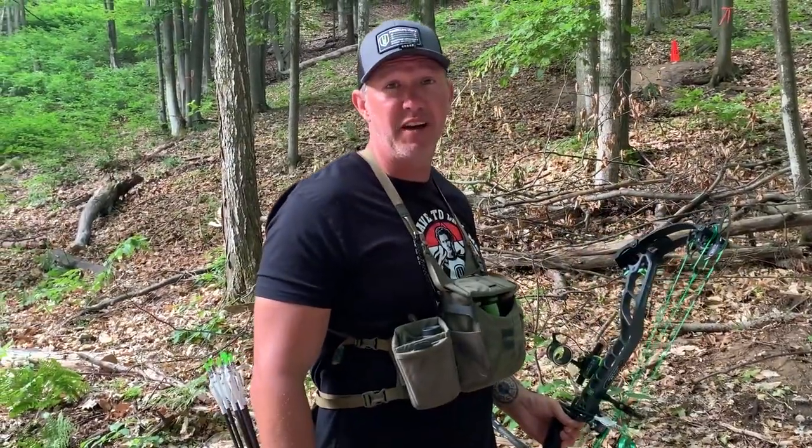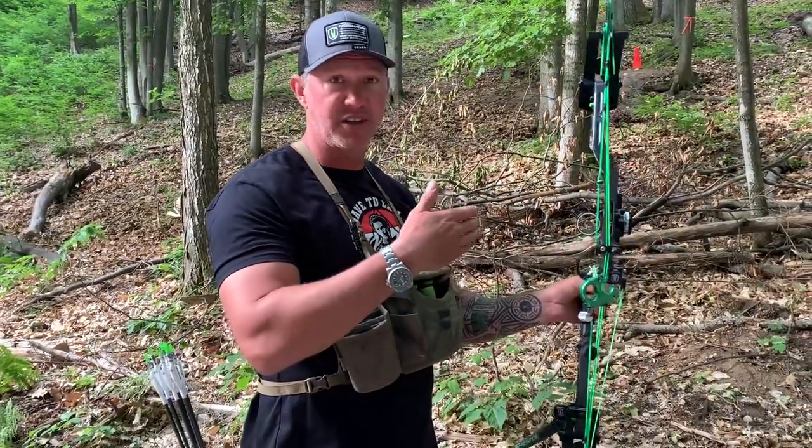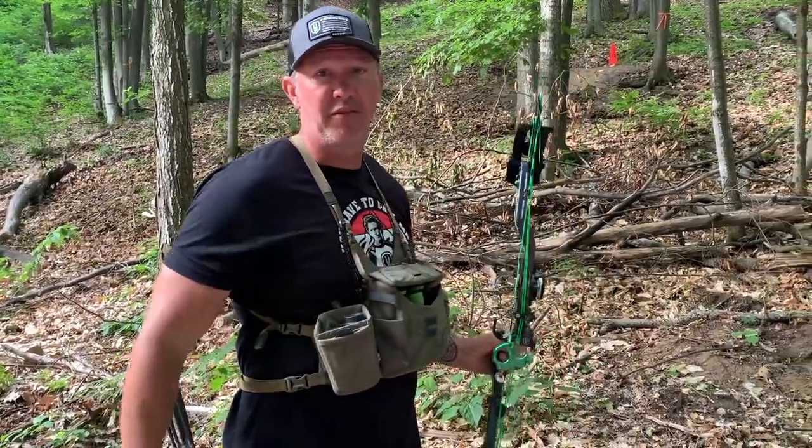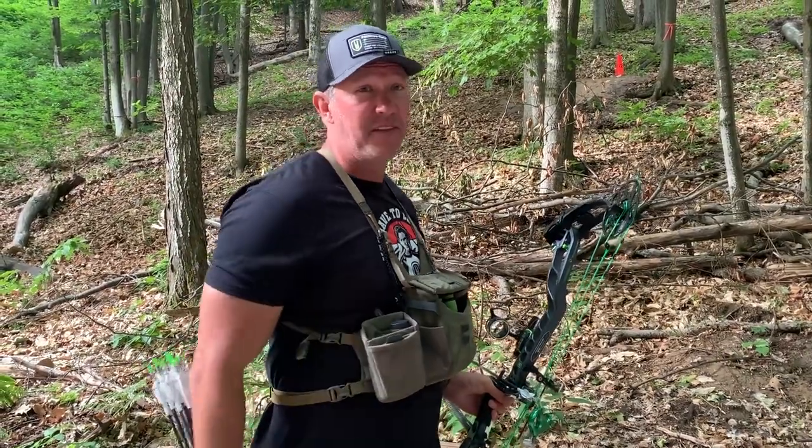My footing is good — that's going to be a non-factor. Key takeaways: make sure you pull through, don't try to watch your arrow. Any front hand position variation is going to cause torque and improper arrow flight, and that's going to be a disaster when shooting through a lane that tight.